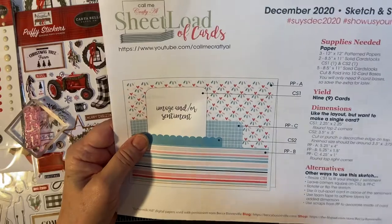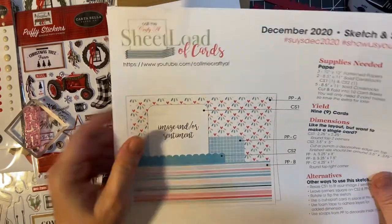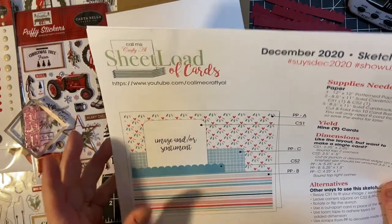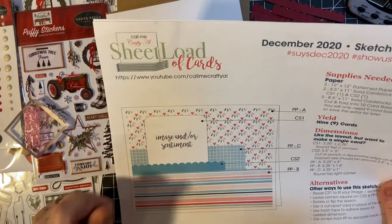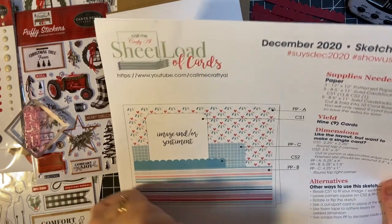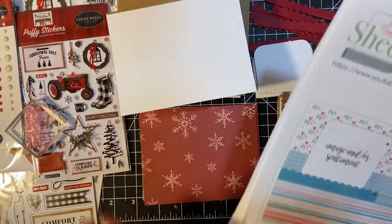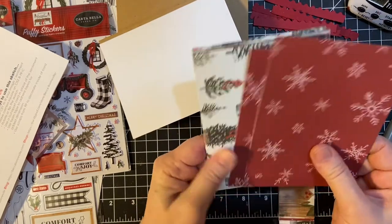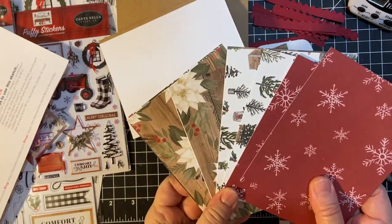I was going to use some patterned paper that I've had for a couple years, but then I got my Farmhouse Christmas box from Club EP. You can see the unboxing video at the end screen of this one. It was too pretty not to use, so I just had to cut it up.